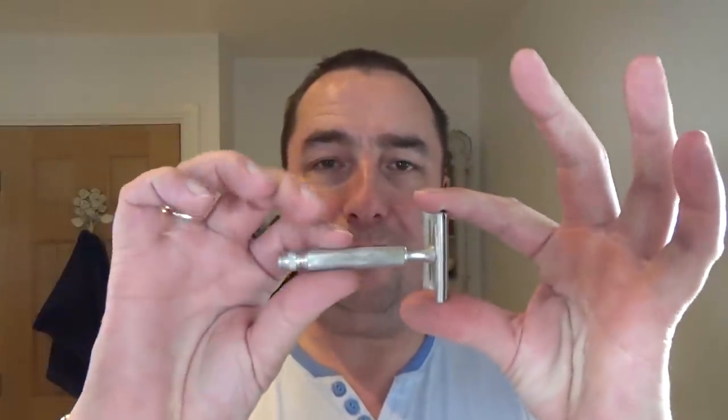The razor is a vintage - someone mentioned this in the comments. It's a Gillette Ball End Tech. If you're watching and asked about the date of this razor - it doesn't give any date codes on this. It's a three-piece, non-adjustable, just made in England by the Gillette company. I've used it before, it's a standard razor. I wanted to use one of my vintages, especially with this new blade. I don't know the date exactly, but if you Google it or go to Razor Emporium, they've got a good dating code for Gillettes.